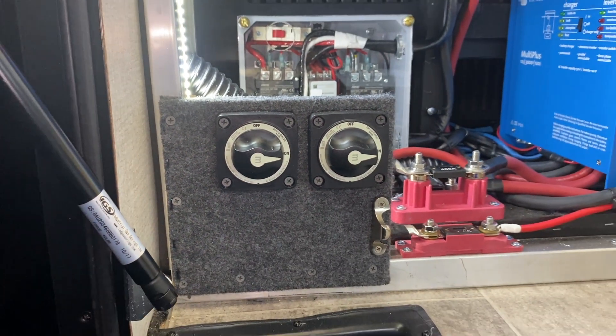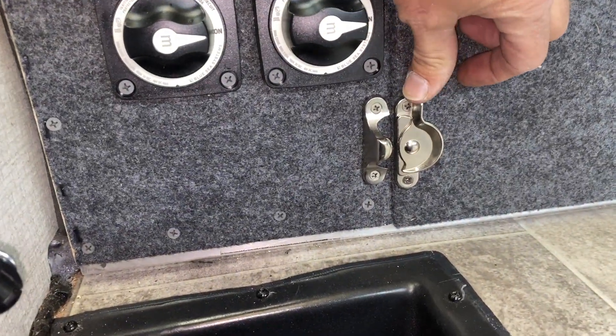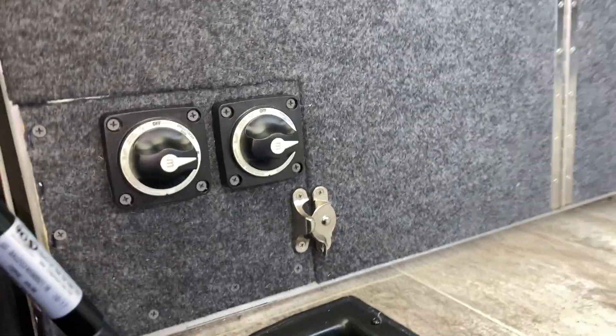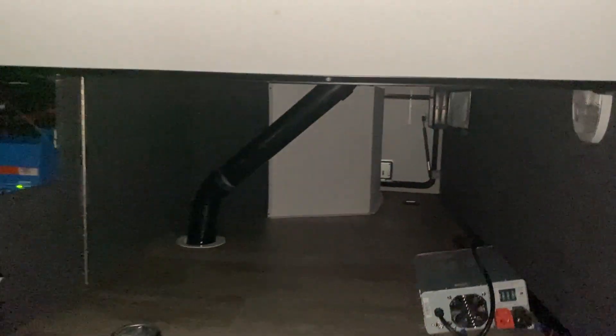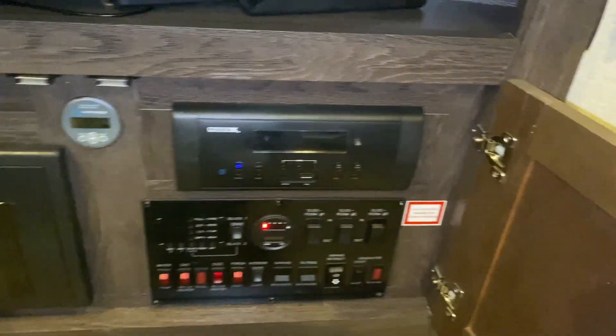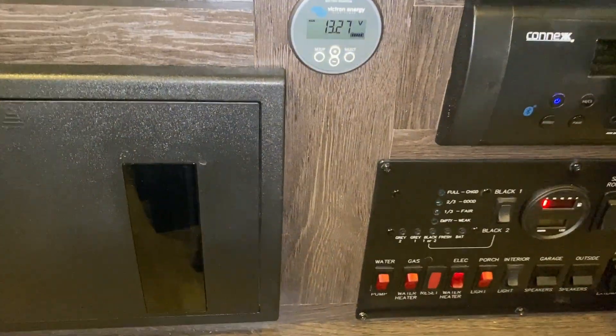He has the 150-100 MPPT and the 3000W Multiplus inverter. He also installed four Battle Born batteries for 400 amp hours. He utilized a casing where three of them are on the wet side of the bay, and then the one closest has one battery with room for two more, which he will additionally add. As you can see in this cabinet, he has installed a BM-712 that is also recessed into the wall like the other control panels.